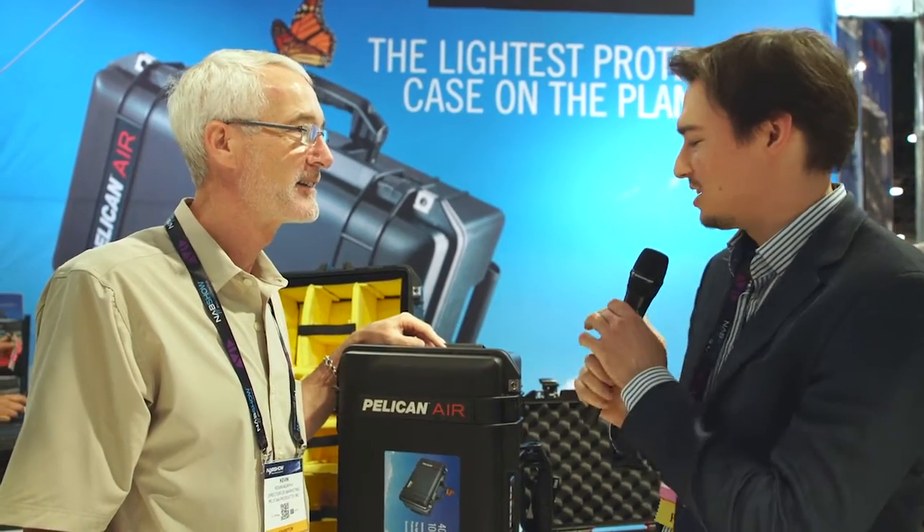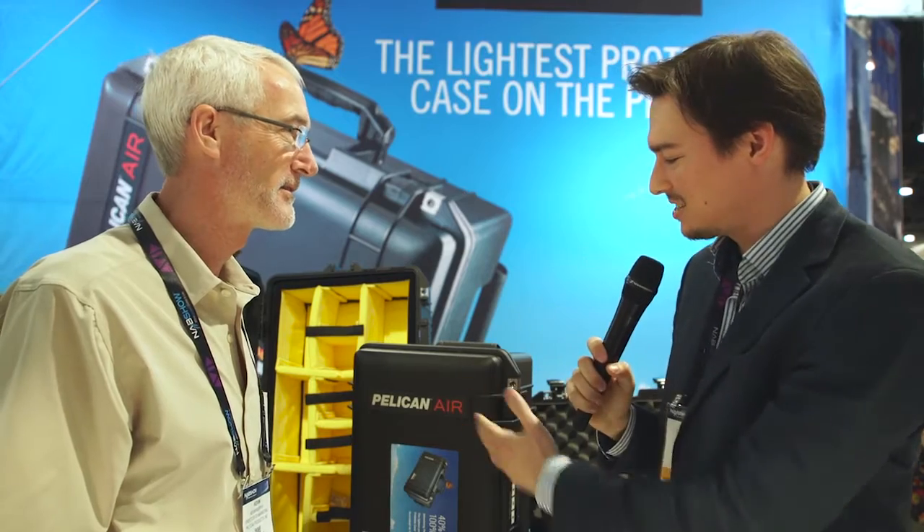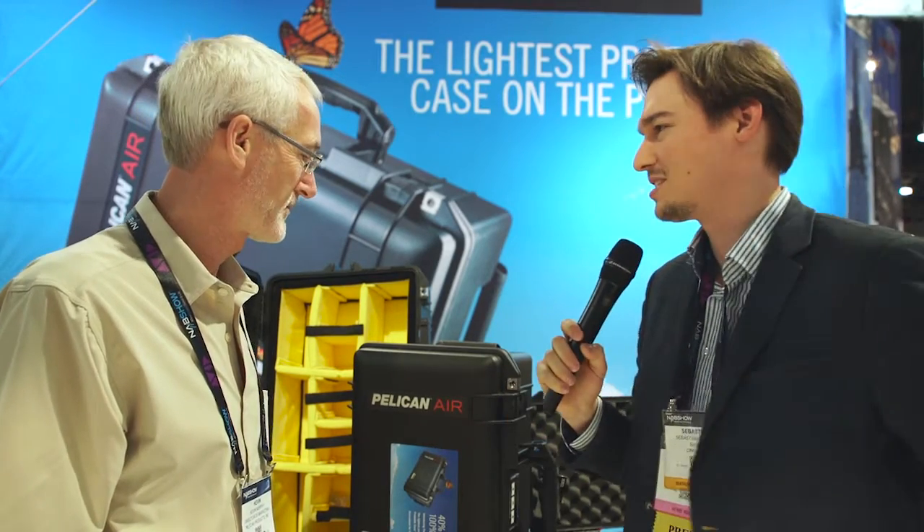Hi, this is Sebastian from Cinema 5D and I'm here with Kevin Murphy, Marketing Director of Pelican Cases. Kevin, I can see here the Pelican case — I have the same case — but this one weighs a lot less apparently. So you have a new line of cases called Pelican Air. Can you tell us what this is all about?